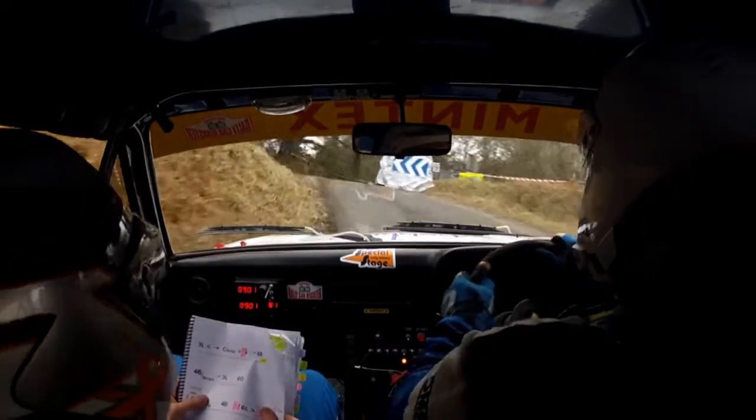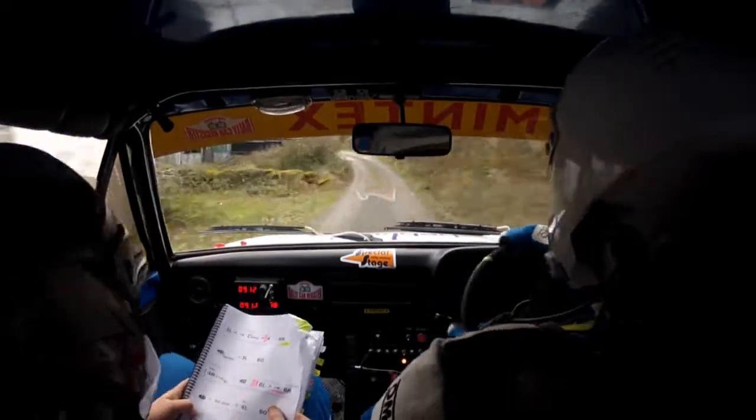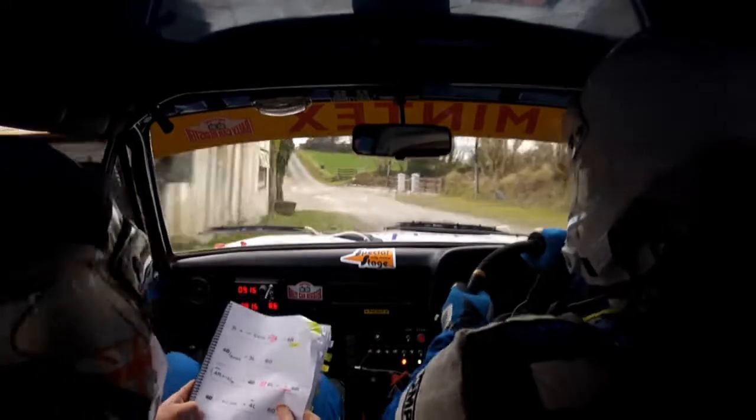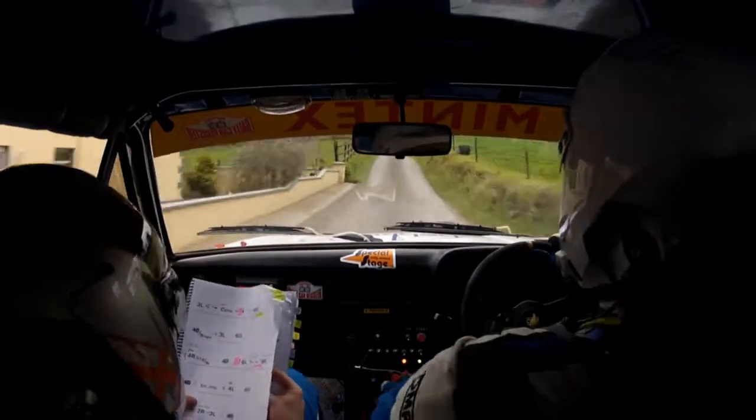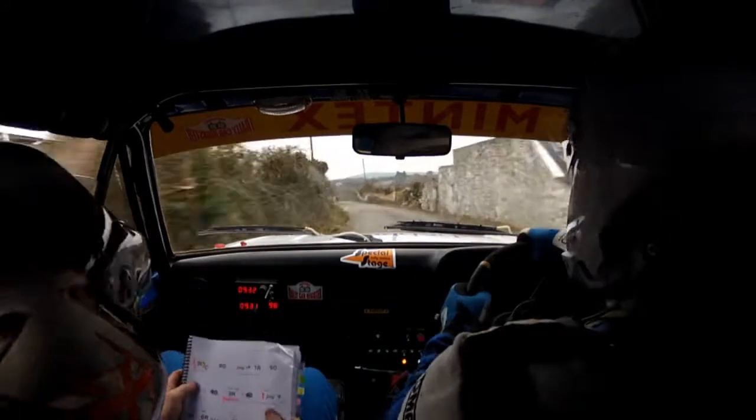Six left. Tightens. Into six right. And small jump. And four left. Sixty. Care crest. Into two right. Into three left. Stay neat. Care. Three left.